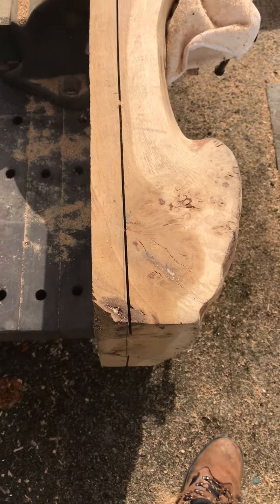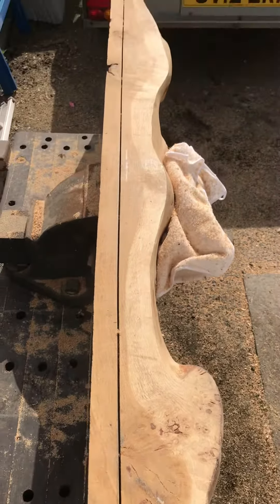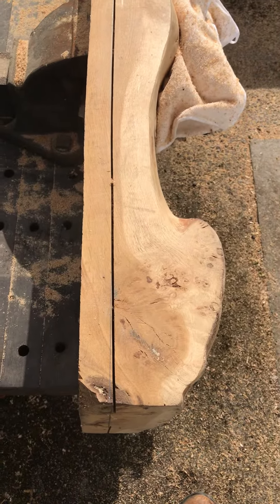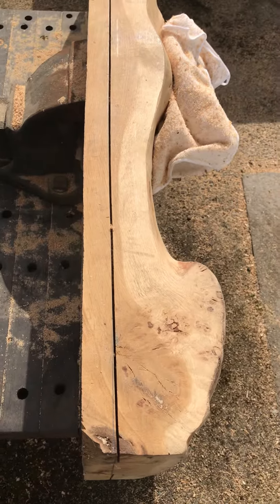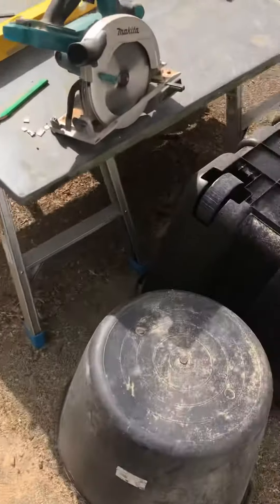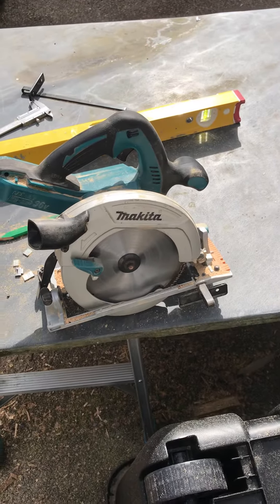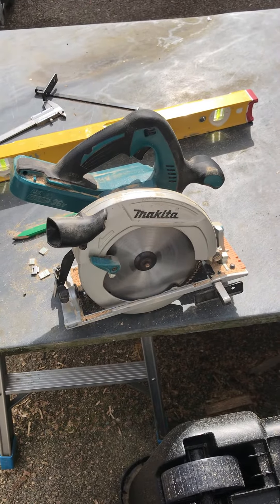This is my experiment to cut a section of this oak beam which is 8 inches deep. It's about 1.5 meters long, using a Makita 36 volt cordless saw. This is only a 190mm blade, so that's about a 3 inch cut max.